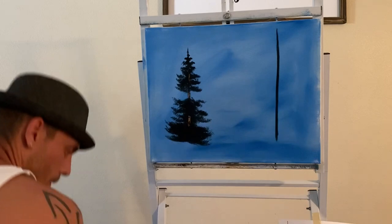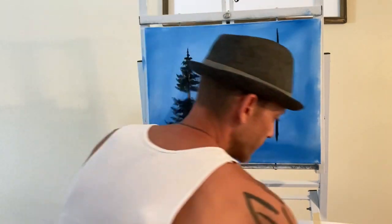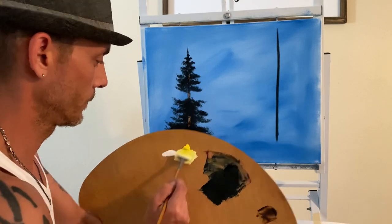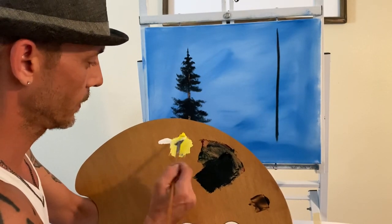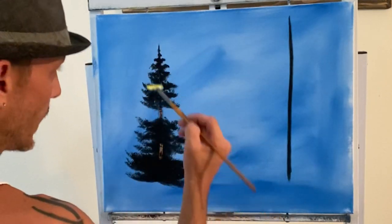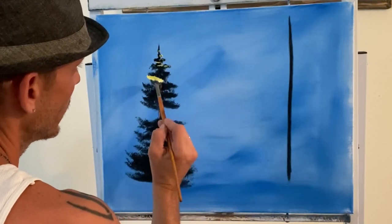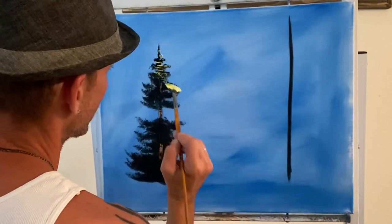I'm going to dip into a little bit of the white medium and go into my yellow. I like to get both sides loaded, then just push up a little bit, and we'll highlight more towards the middle and maybe to the right side — or if you're left-handed, to the left side. You come in and touch, touch, then start working it.